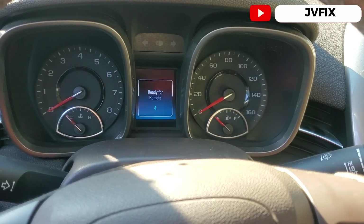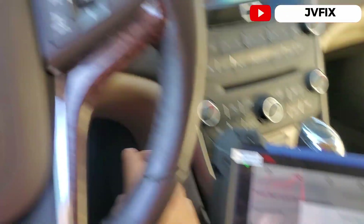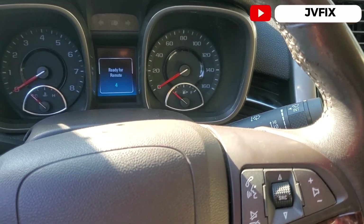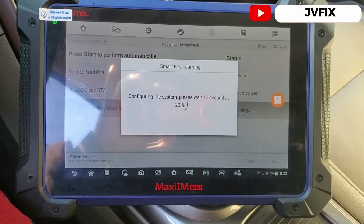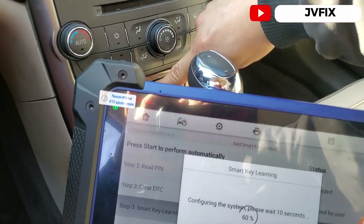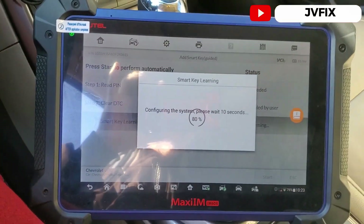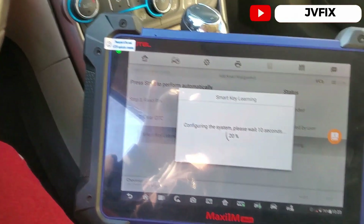We should see the ready-for-remote message. It says press the start button once — there we go. We press OK and the system configures. I'll turn off the hazards now. It actually shows 'ready remote five' — I was wrong, it was going to be the fifth key, not the fourth.